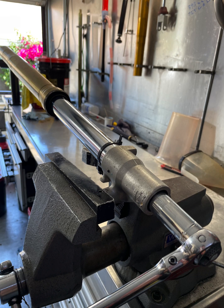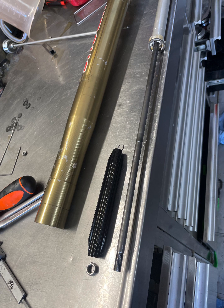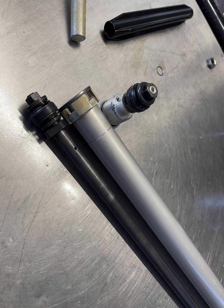We'll start with the base valve — we'll remove that. Sometimes it can be a pain, so it's a good idea: if it doesn't want to come out first, use some heat, a lot of it, and use an impact, and you should be able to get it out. Now you can lay out the cartridge. Pull the spring buffer off, the nut, the clip, pull the rebound assembly out of the cartridge and clean everything properly.